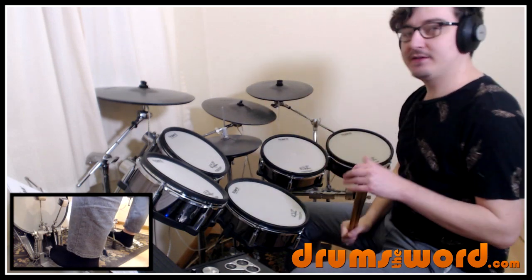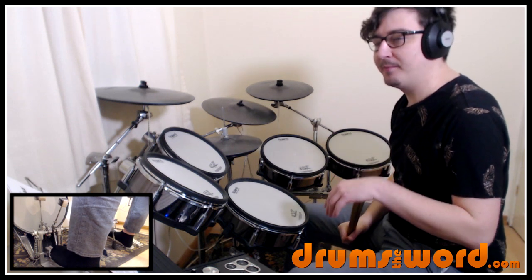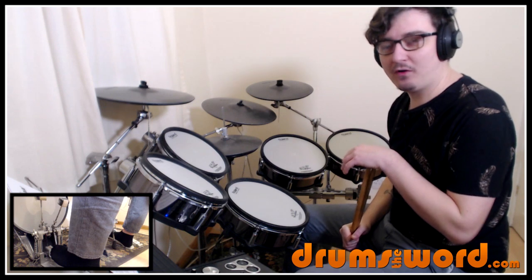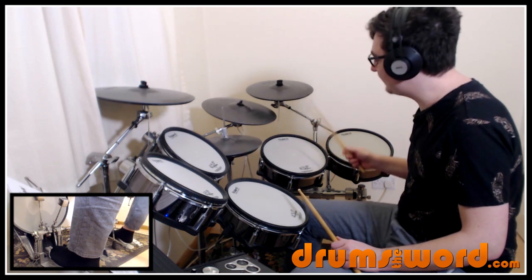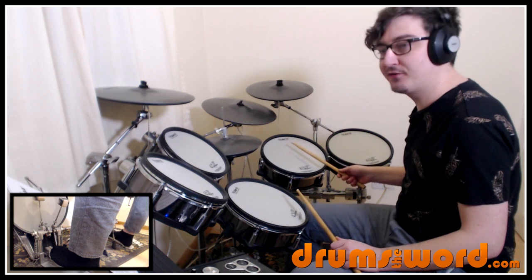We start off relatively simply with the drums. Gary comes in with quarter notes on the floor tom, and he plays the backbeat snare drum on beats two and four on the stepped hi-hat instead. It's a very jazzy idea. You play this really quietly, very lightly, just for the first four bars.